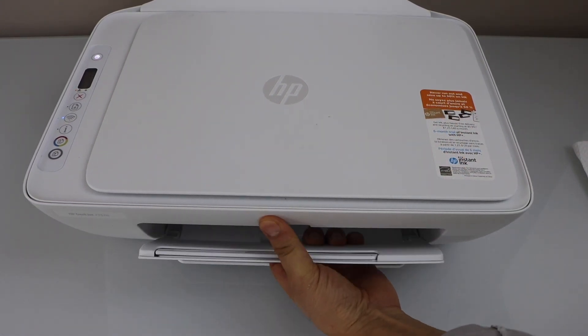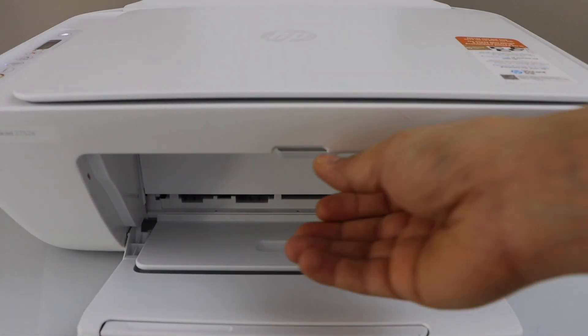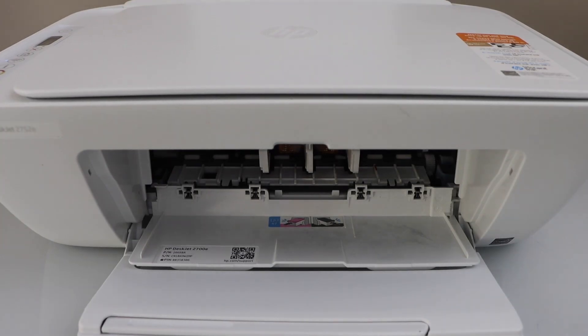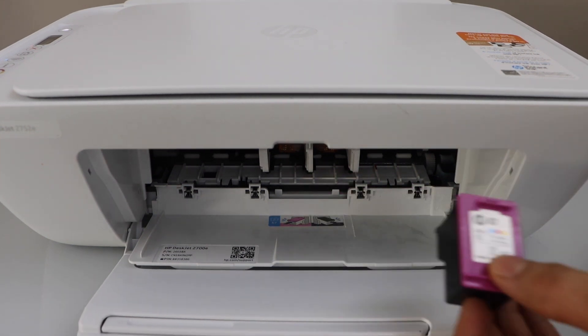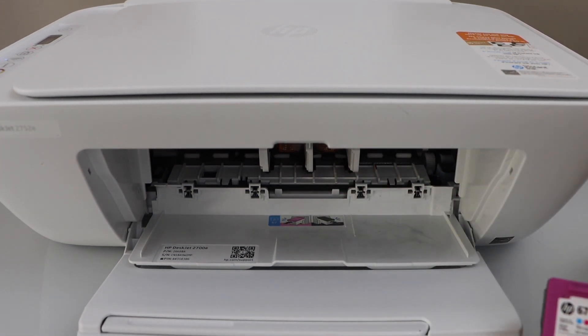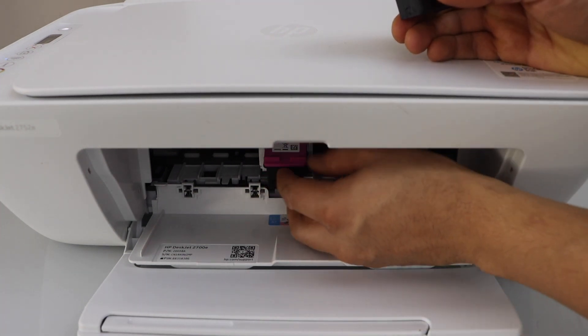So let's have a look here. We can see the ink cartridges are not installed. In case you have the ink cartridges inside and they are not working properly, you can just take them out and reinstall them.